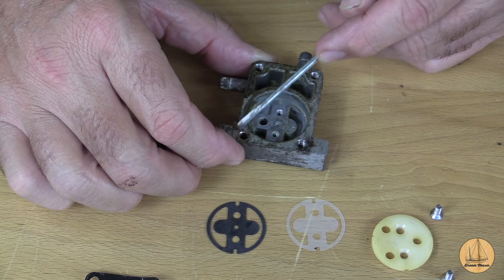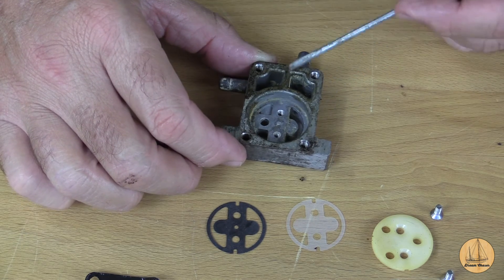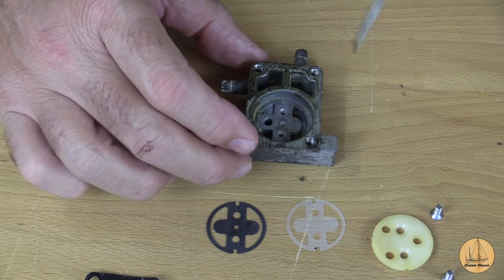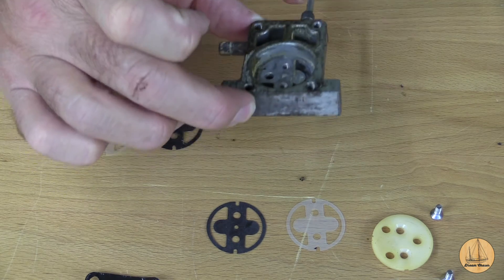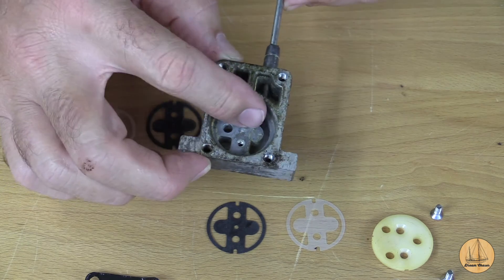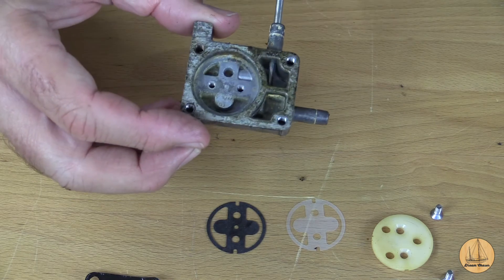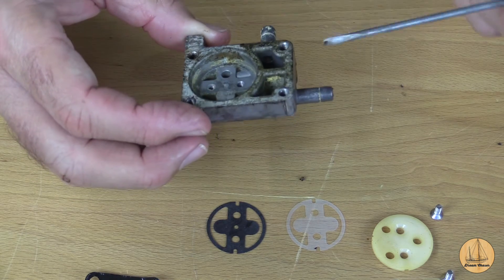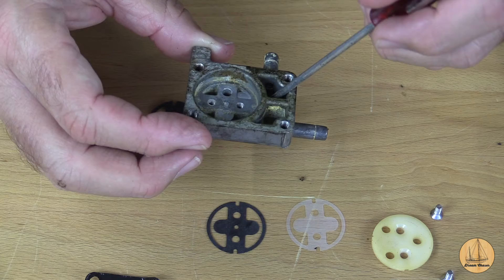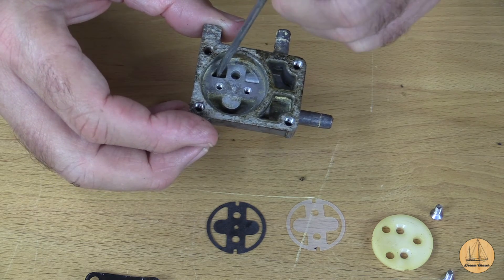I'm going to scrape this a little bit, wipe it with a towel, and then get some carb cleaner - choke cleaner - and spray this whole thing off real good, including in all of these lines as well.